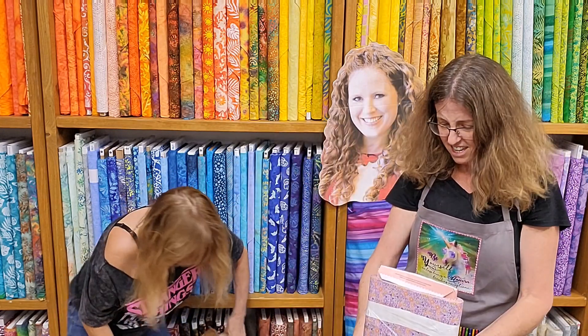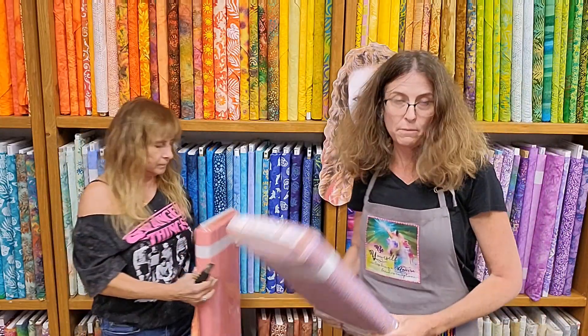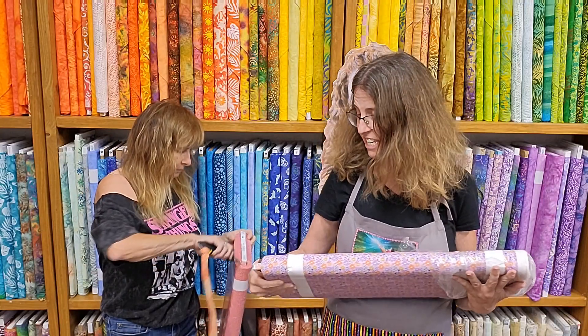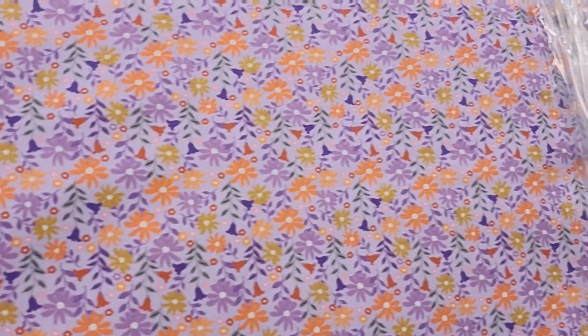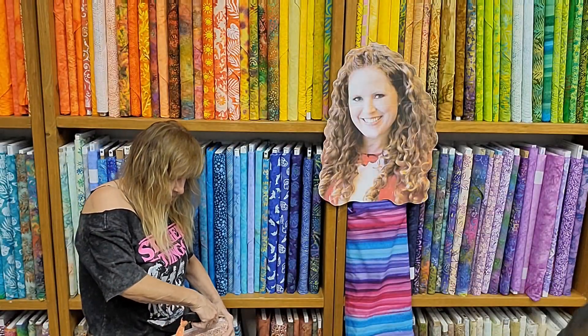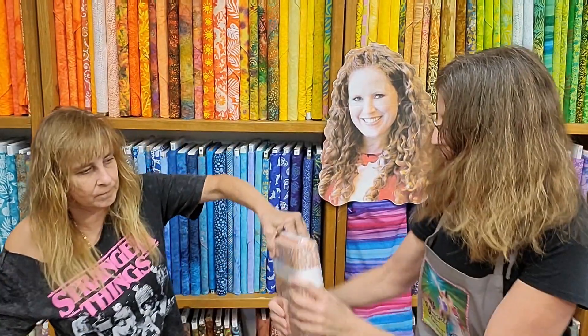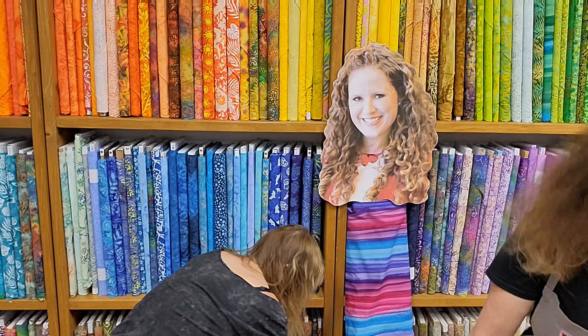So this is Felicity — a new fabric company we're trying out. It's called Felicity, colorful blooming. Really pretty! Look at those cute dots, beautiful flowers. This is really nice fabric — look at the cute hearts. Really nice.